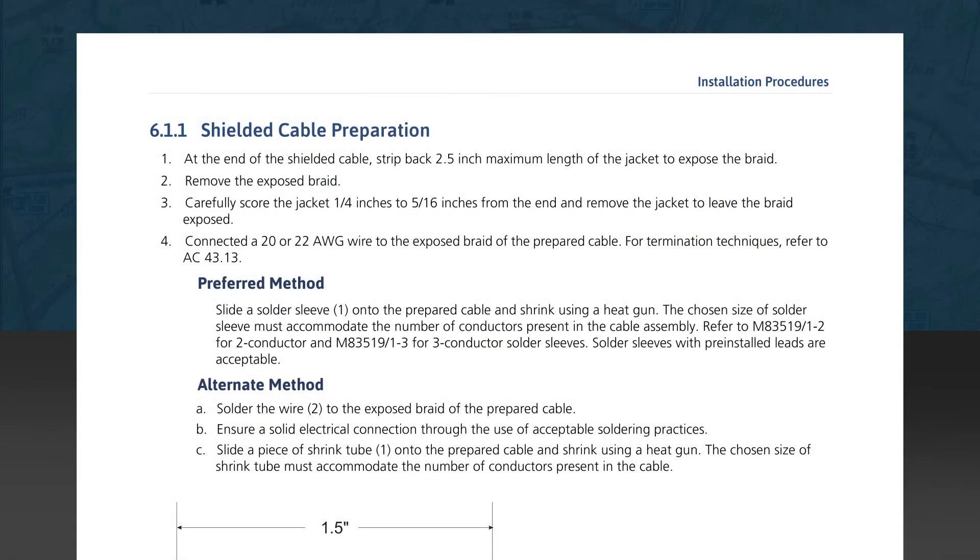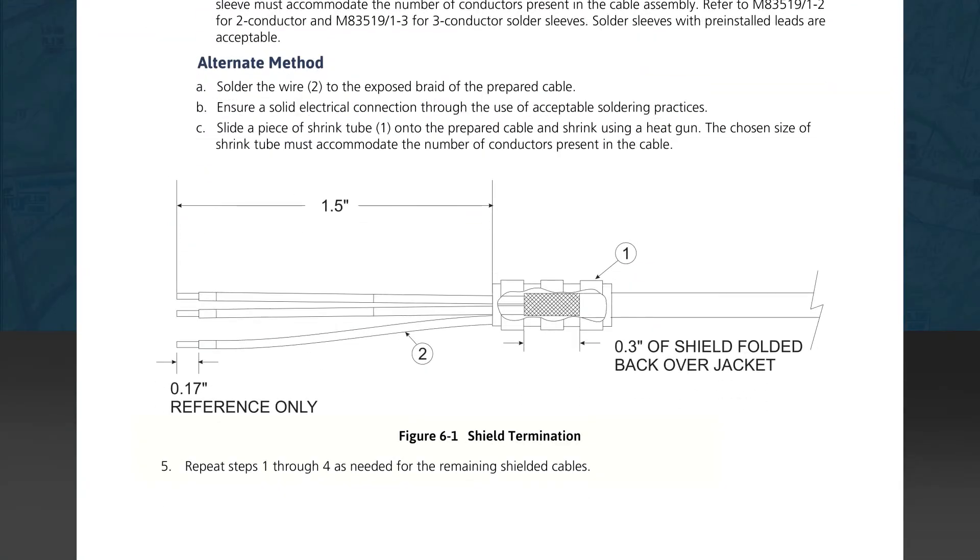Subsection 6.6.1 defines shielded cable preparation, addressing the proper method for stripping the jacket and preparing the braid for shield termination. There is a preferred method using a solder sleeve on the braid, as well as an alternate method using shrink tubing. We're reminded to repeat the methods discussed for all remaining shielded cables.